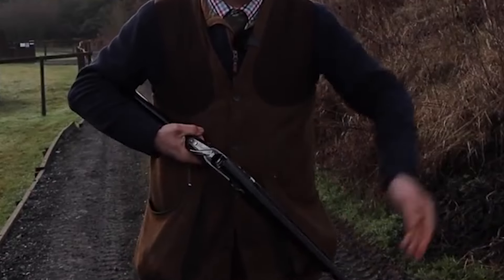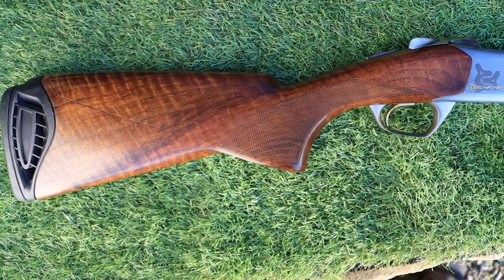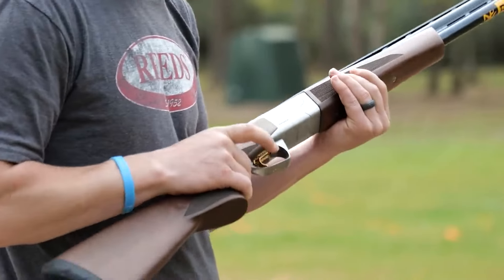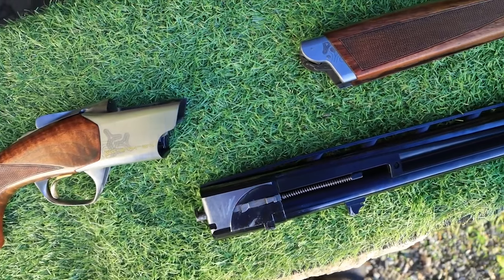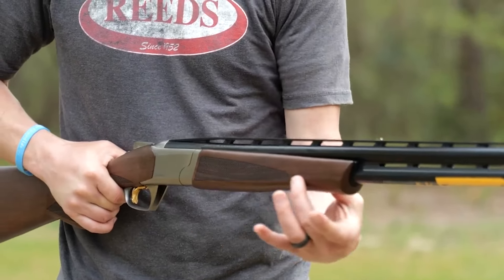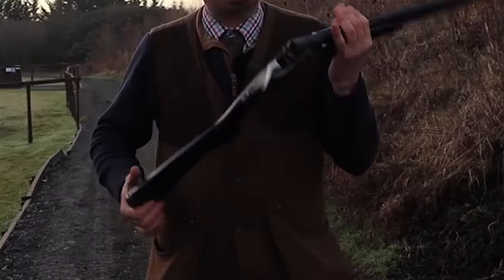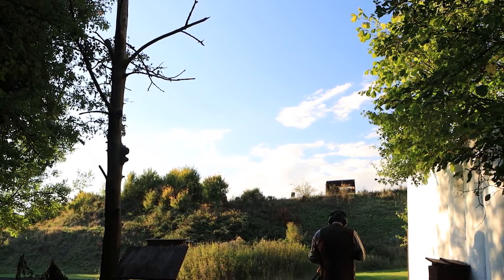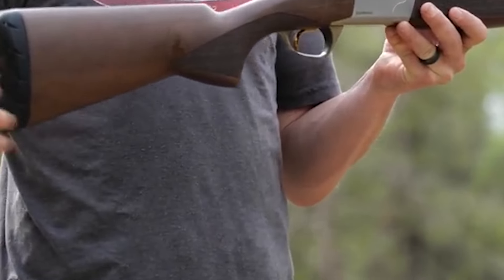The CX features a satin finish Grade I walnut stock, three-inch Vector Plus Midas Grade choke tubes, ivory front and mid-bead sights, and a Mono-Lock hinge design that allows for an ultra-low-profile receiver. The innovative reverse striker ignition system offers a crisp feel, reduced lock time, and less over-travel than other over-and-under shotguns. The Inflex Technology recoil pad provides a 25 percent decrease in felt recoil on 12 gauge guns and virtually non-existent recoil on small gauge guns.